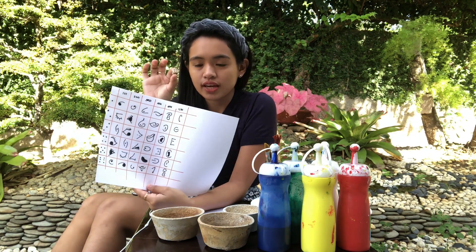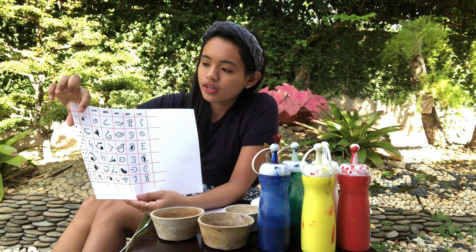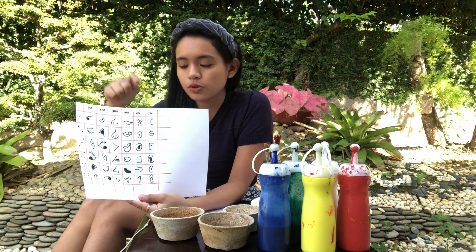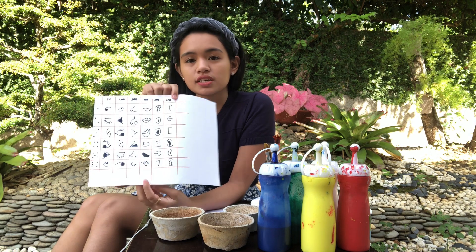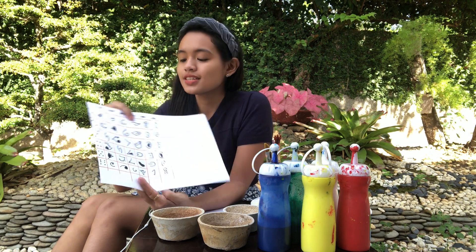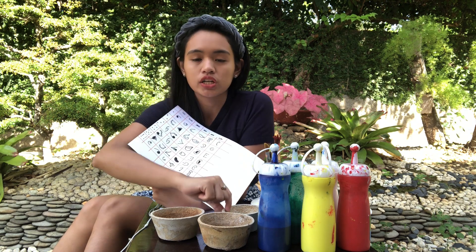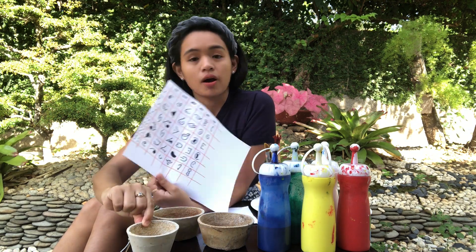Basically, you're going to roll the dice and whatever number you get, you're going to — for example, you roll a one, this is what you're going to put as an eye. On your second roll, you roll a five, so this is what you're going to get. You roll six times until you get all the parts that you need. A random combination of these facial parts is what I am going to be painting on three of these cement pots.